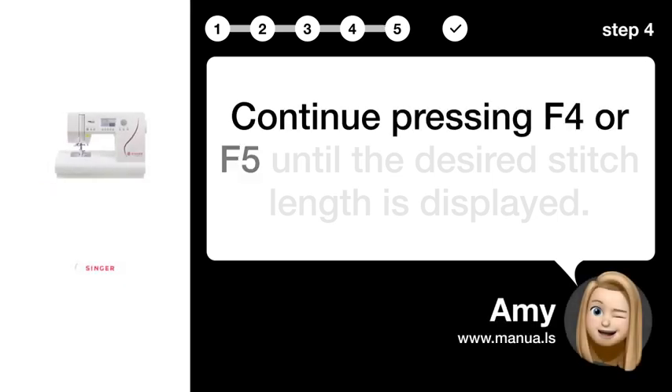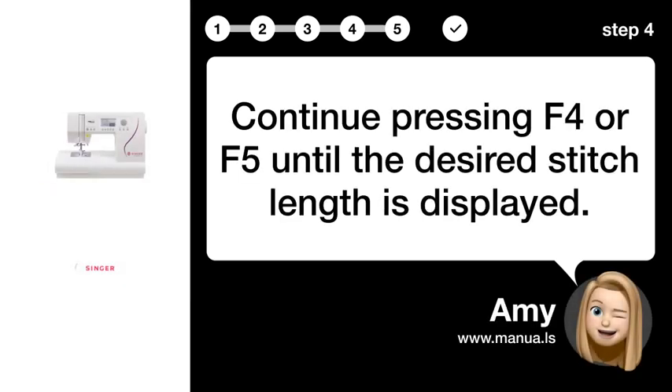Step 4: Set length. Continue pressing F4 or F5 until the desired stitch length is displayed.